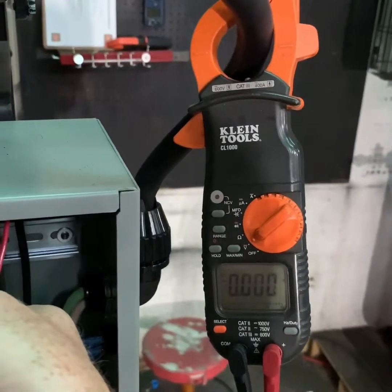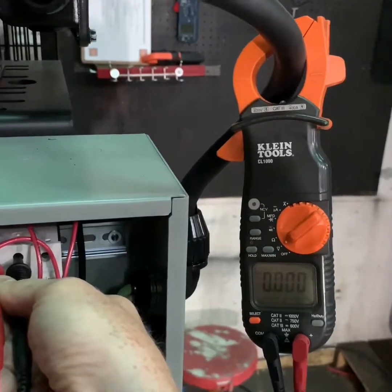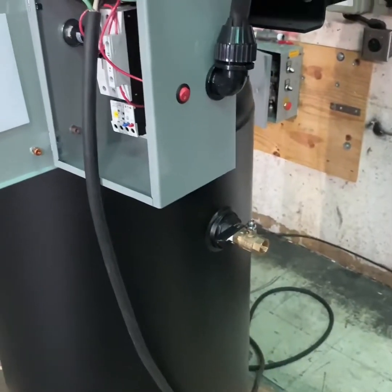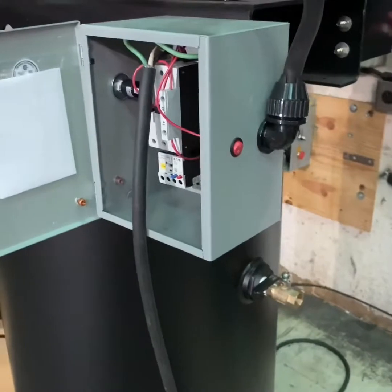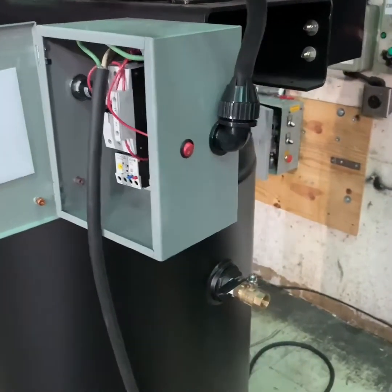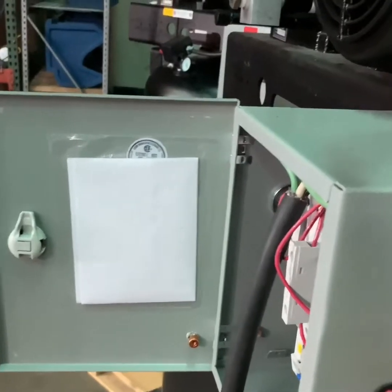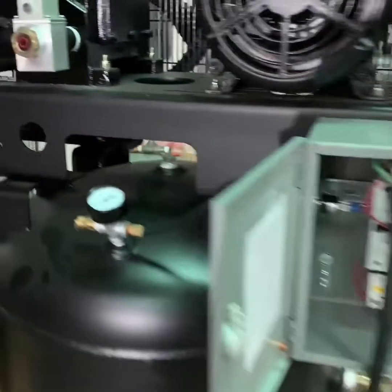Once you have verified this, you can move on to the next step of draining the tank or system pressure to make sure that the compressor is safe to operate. Once you verify that the air compressor is turned off and all electrical power has been disconnected, you want to make sure that you drain the system pressure from the tank of the compressor. Make sure that this pressure has been drained down to zero.